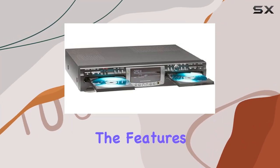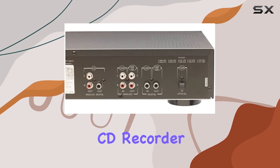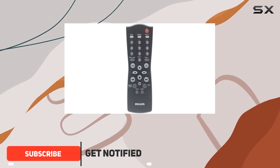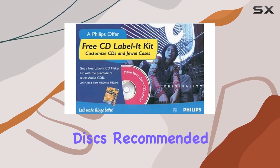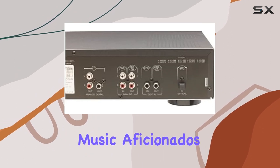Today, we're delving into the features and performance of the Philips CDR775BK Dualdeck CD Recorder. This affordable device promises Dualdeck convenience, making it a potential game-changer for music enthusiasts. With dedicated support for audio CDRs and 74-minute discs recommended over 80-minute ones, it's clear Philips has aimed this recorder squarely at music aficionados.